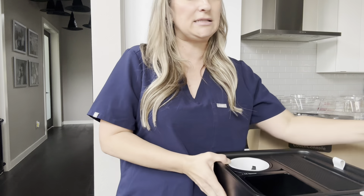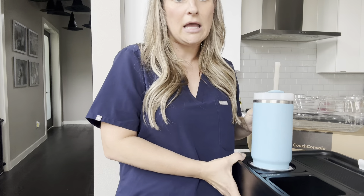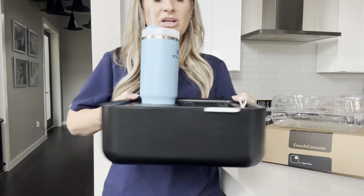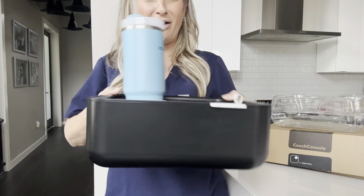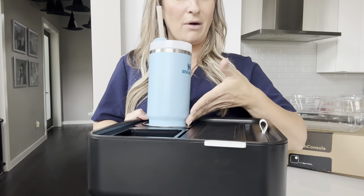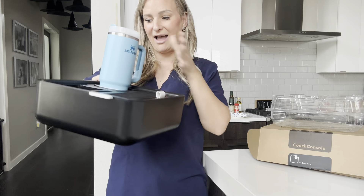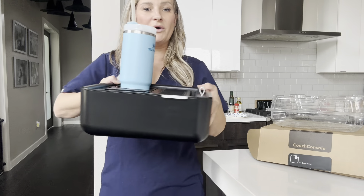But the biggest test for me is to make sure this thing holds my Stanley, because that's pretty much the only thing I use. So I can walk around and not worry about it slipping because it has that weighted bottom. I can put this on the couch at a little bit of an incline and it will stay level. Super cool.